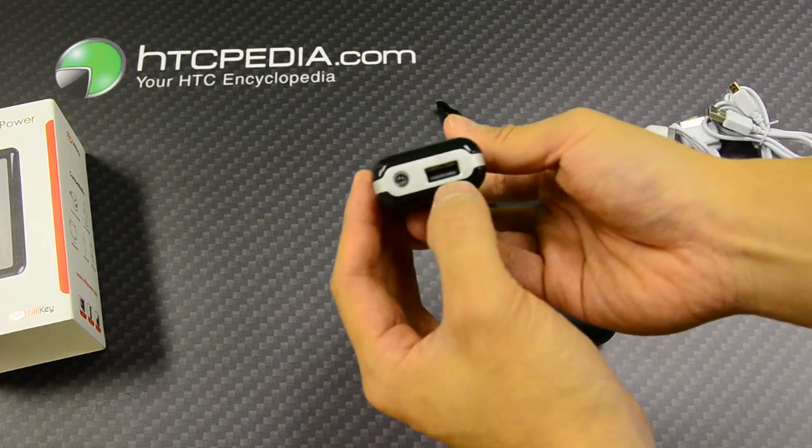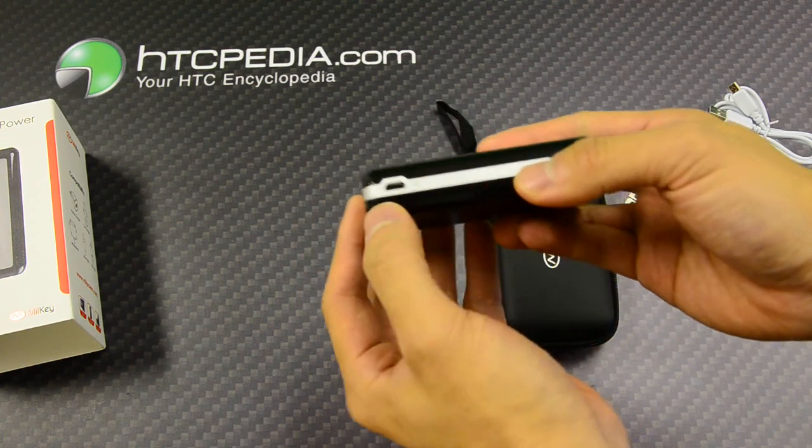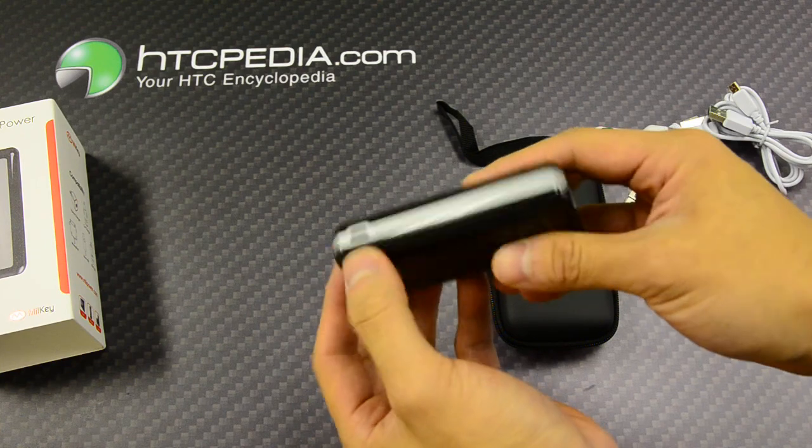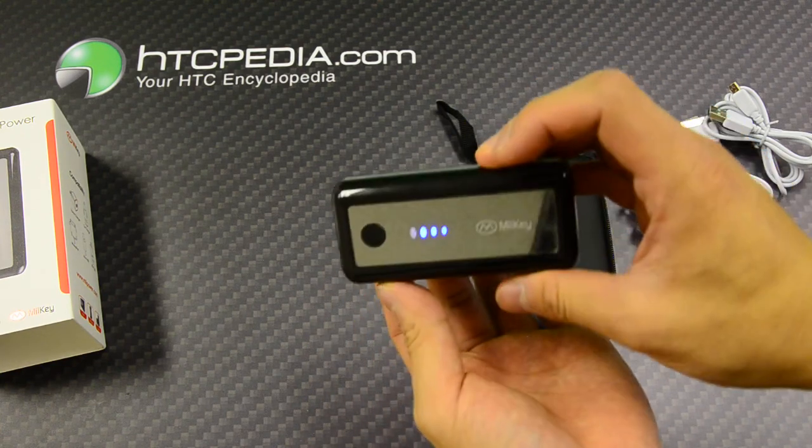This is the out port, an LED flashlight, and an in port. The in port is what you use to charge the portable supply.